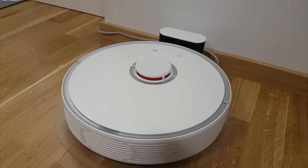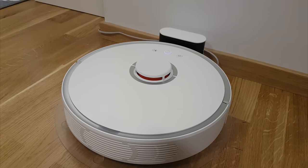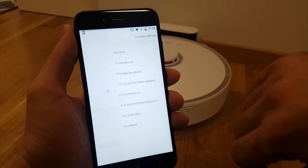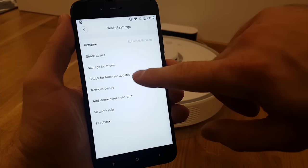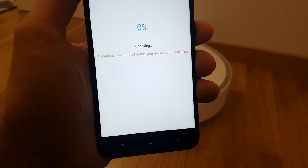You can use this vacuum cleaner even without the app. The middle button starts the cleaning process, the left button is for zone cleaning, and the right button sends the robot back to the dock to charge. But with the app you get many more settings and features, and the first thing you should do when connecting the Roborock to the app is do the firmware upgrade, which takes around 5 to 10 minutes.